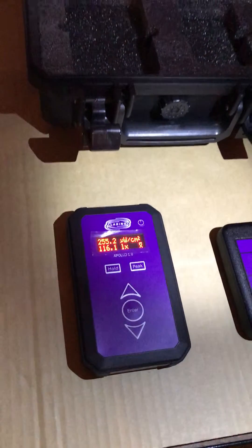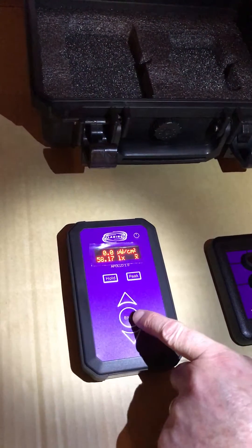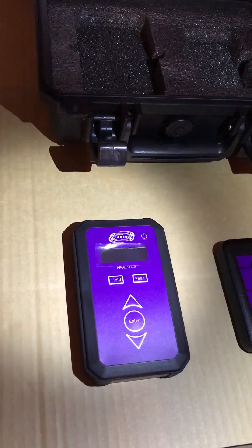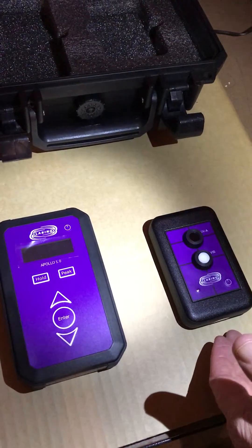To power the unit off, we hit the power button and enter, and enter again, and the meter turns off. The wireless sensor will switch off automatically in 30 seconds.